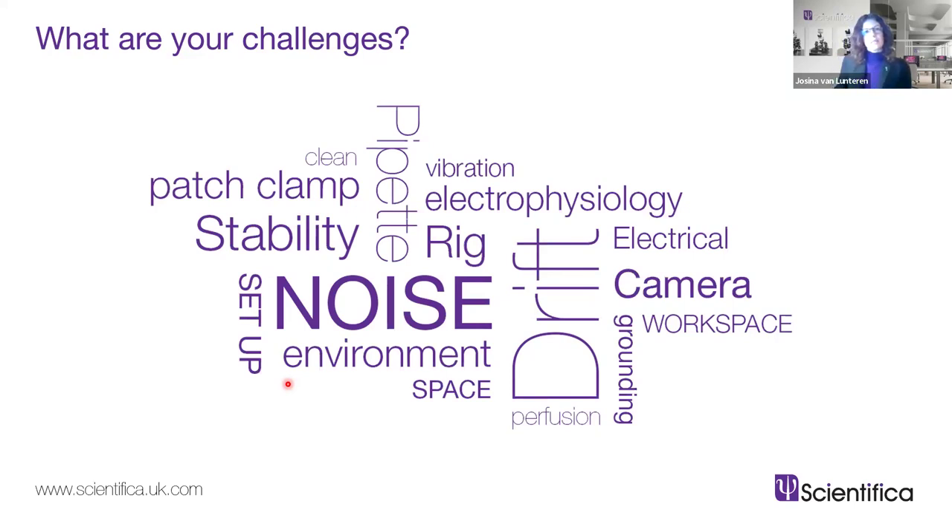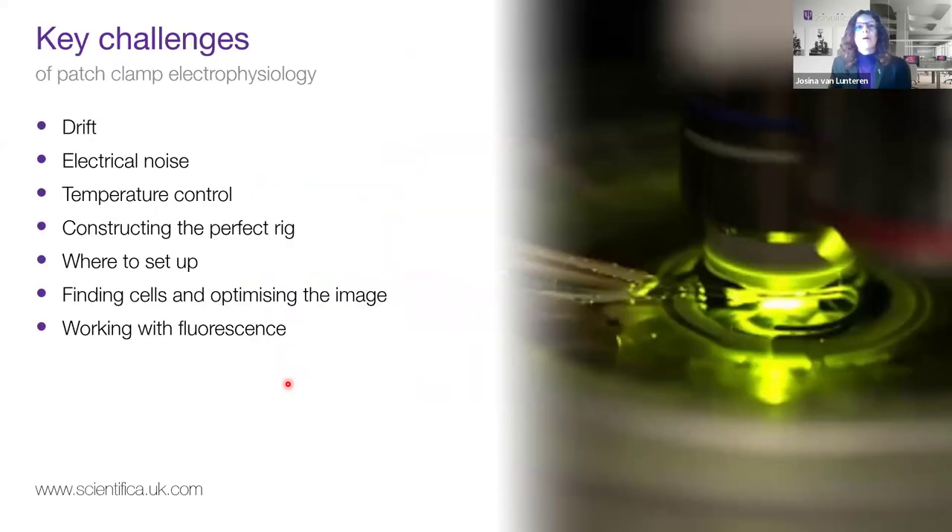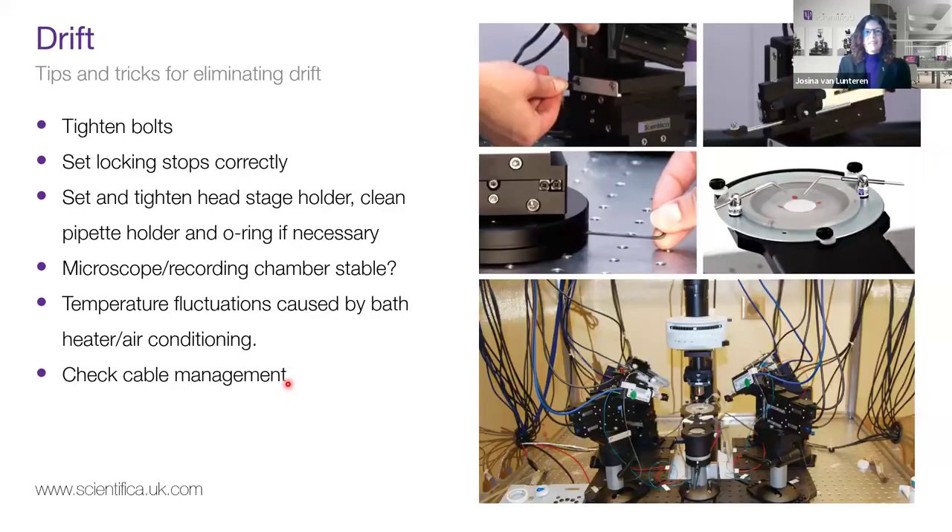Today we'll look at some more persistent challenges that you have to solve on your rig. We'll look at drift, electrical noise, temperature control, tips on setting up your rig in the right place, finding the right cells and getting a nice image, and finding cells with fluorescence. First, drift. Scientifica manipulators are made not to drift, but if you find your pipette is drifting there are some things you can try. Drift means you see your pipette move in relation to your microscope when you're looking through it — these precision instruments should stay still once you stop moving the wheels.